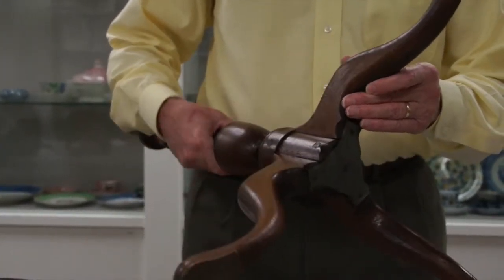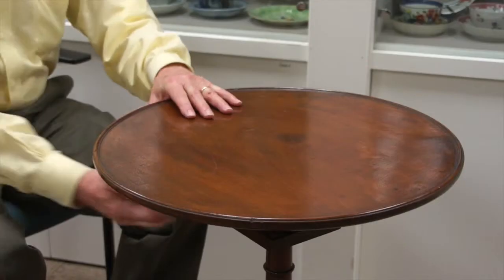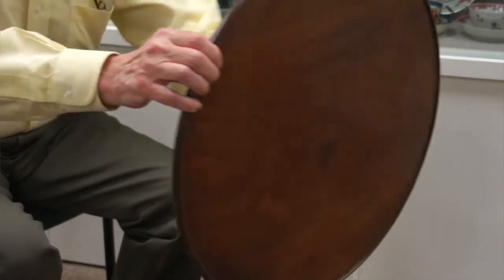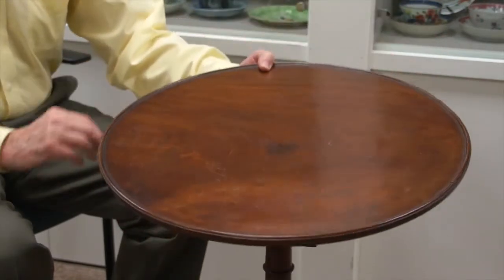These stands belonged in houses of some wealth. People who had these tables would need them for various uses such as reading, work a gentleman might be doing, needlework, sewing, repair of clothes — any work that a woman might be doing. The individual would simply grab the table, put it near a chair, do the work, and then put it away.